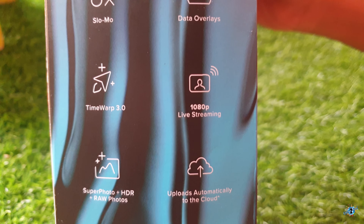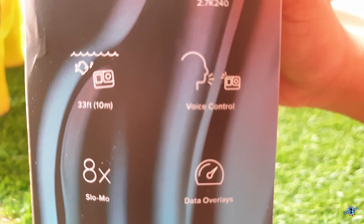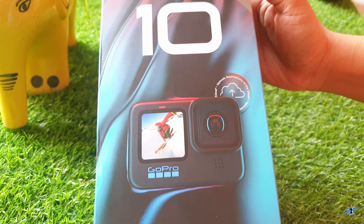Now let's start the unboxing. Here is the brand new GoPro Hero 10, sealed pack, in front of me. I got it all the way from the USA, and this became only possible because of one of my brothers — so thank you so much. Don't worry, it will be available soon in India by early November. As you can see, there are certain features mentioned outside the box which I will tell you once I unbox it.